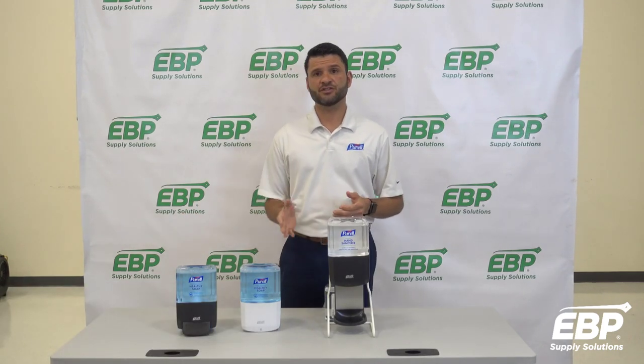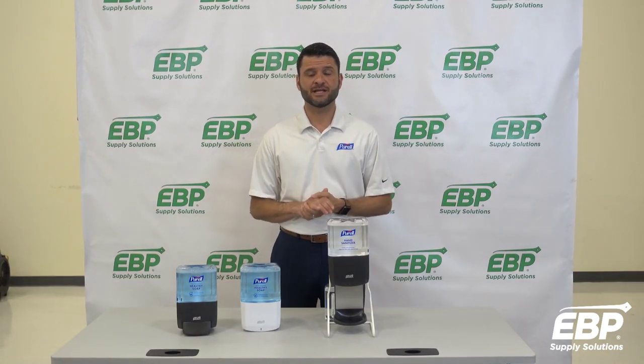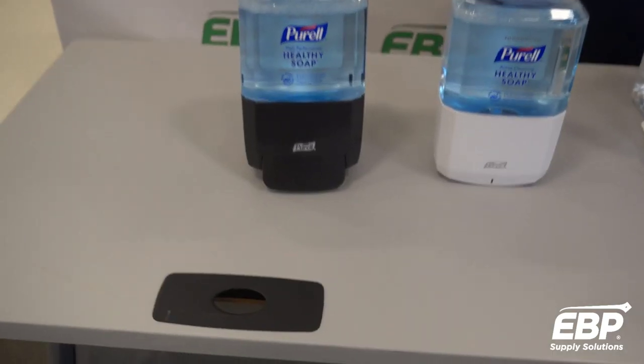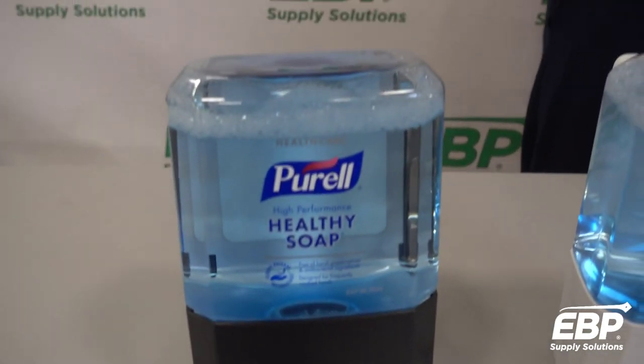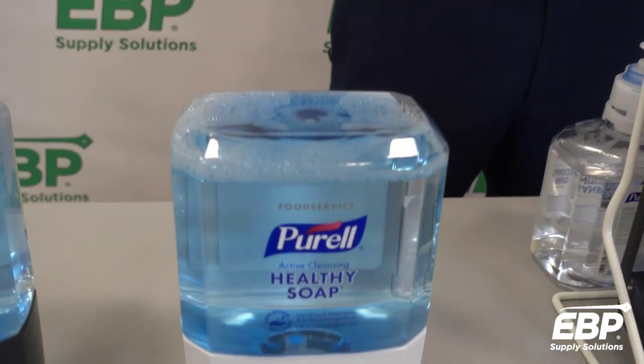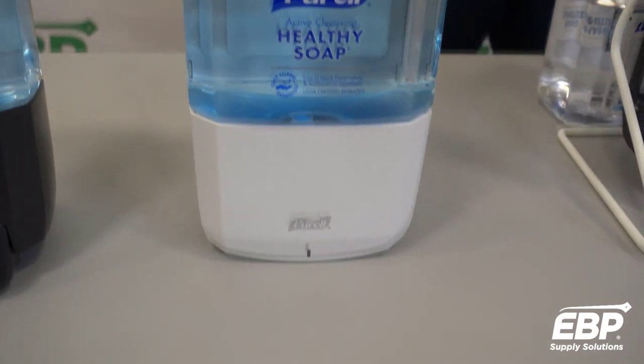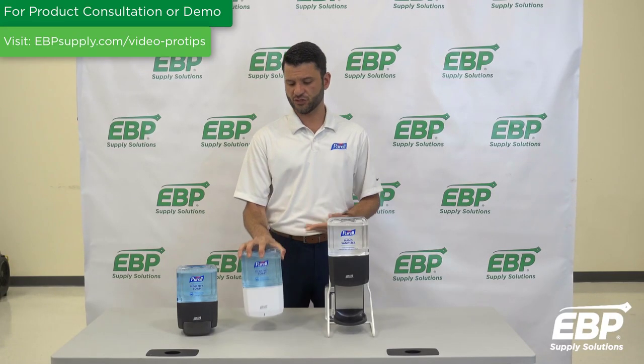The ES family of dispensers is comprised of three different types of dispensers. We have our traditional ES4, which is a traditional push style manual dispenser. We have our ES6, which takes traditional battery technology and utilizes four C cell batteries to power the dispenser, so this is touch-free.